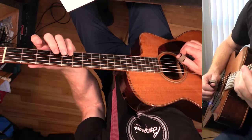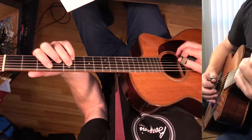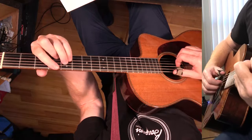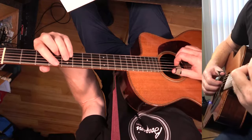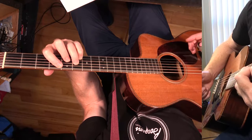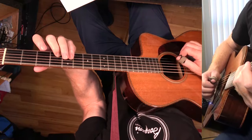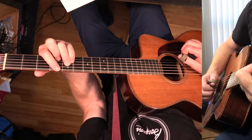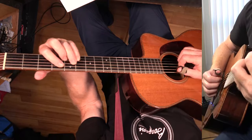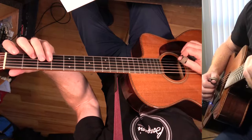Then we're going to go to C major 7 — that's the 3, the 7, the 5, and the 1. And then B flat major 7 — just move this whole thing down a whole step. Then we're playing A flat major 7: the 5, the 3, the 7, and the 1. And then C sharp major 7: the 3, the 7, the 5, and the 1. And then G flat major 7: 5, 3, 7, 1.